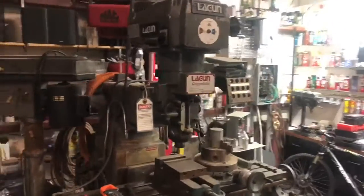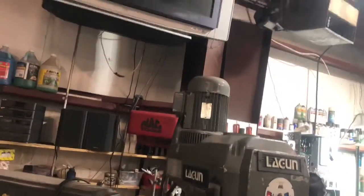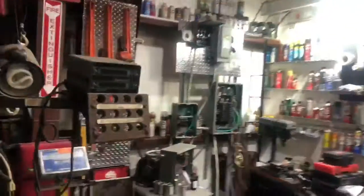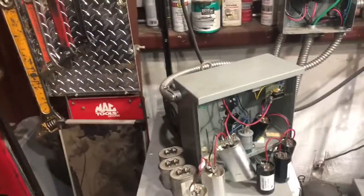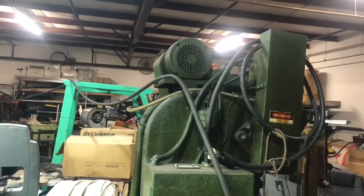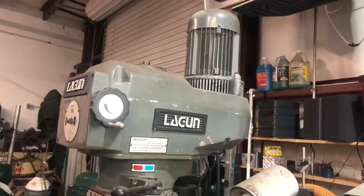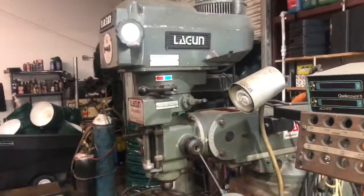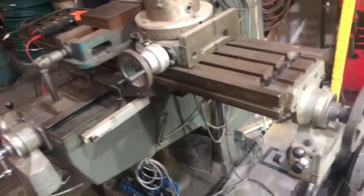Today on Project Shop we're gonna be taking a look at my Lugan milling machine. I'm having a problem with the three phase motor. At first I thought it was the three phase generator, which I just recently did a video on — that's actually working fine. It fires my three phase punch press up no problem, so we know the three phase is working okay. When I fire this mill up, the motor pulls 14 amps. It's a three horse motor rated at eight and a half amps, so there's definitely something going on and we're gonna try to figure it out.